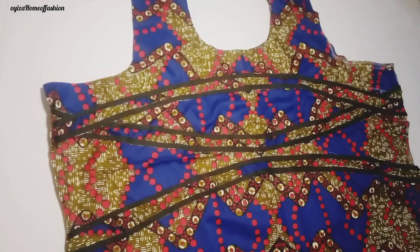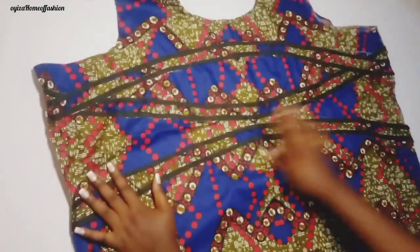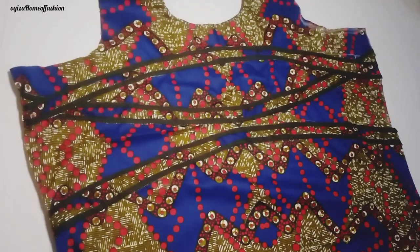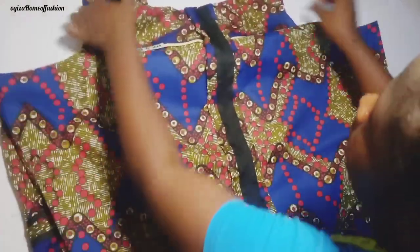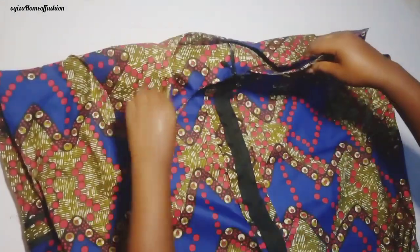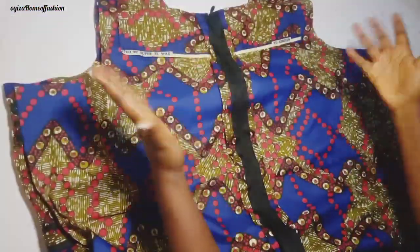I'll go ahead and do that now. I've already top stitched them on the lines I marked earlier — you can see how beautiful this came out. I place the back piece on it now and I'm going to join the shoulder, then shape it and add the sleeve. I'll complete the dress and come back to show you the final look.